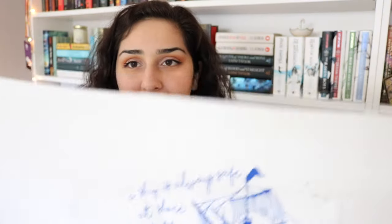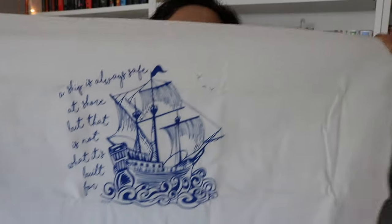This next thing is all folded up, so let's open it up and see what it is. Oh, is this like a hand towel? Yeah, this is like a hand towel. This is so pretty though. I'm gonna hold it up so you guys can see the artwork on it — it's this ship with the quote: 'A ship is always safe at shore, but that is not what it's built for.' That is seriously so cute. My mom is going to love this — she loves pretty hand towels, so I'm probably gonna give it to her.